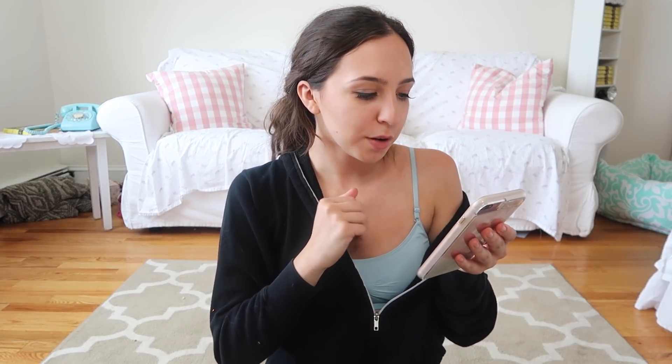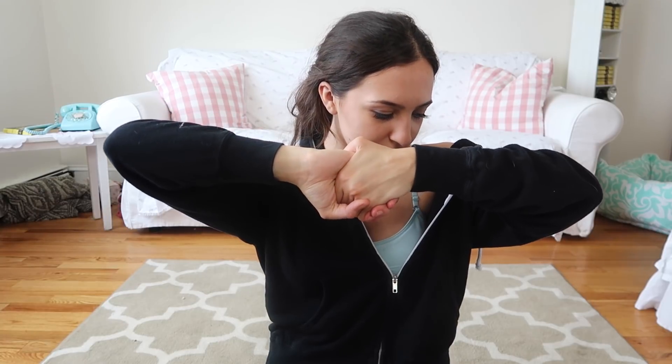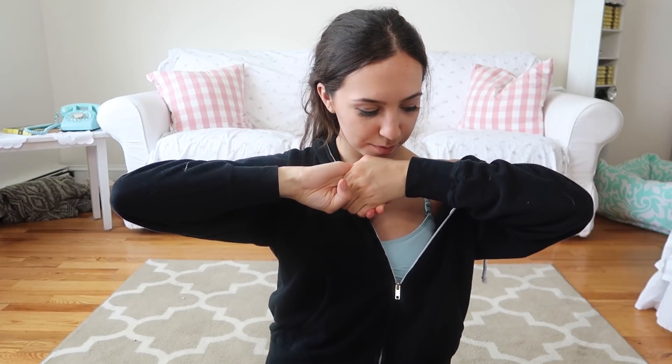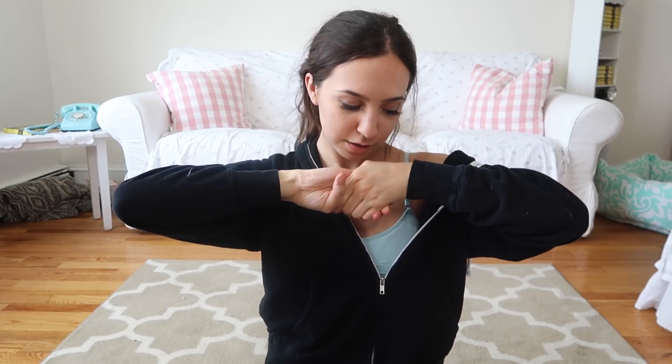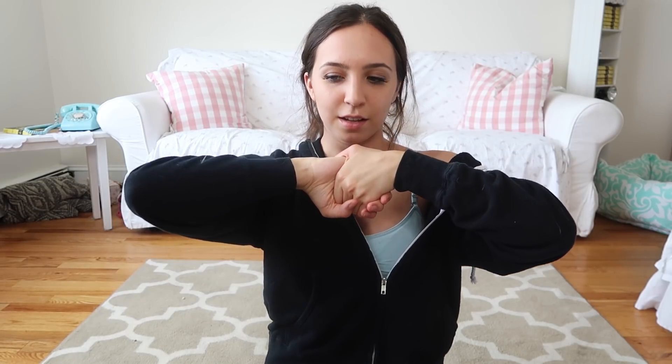Once again I just found these all on Google. The first bust exercise says: 'Clasp hands firmly as shown above, then try to draw them apart so the breast muscle becomes tense, hold to the count of 3, relax and repeat.' It's kind of hard to see how her hands are clasped — I think they're like this. So you're pulling them apart so the breast muscles become tense — my breast muscles are very tense! I feel like I could be doing it wrong but I just feel it more in my upper arms than in my breast area, so I'm not a fan of that one.